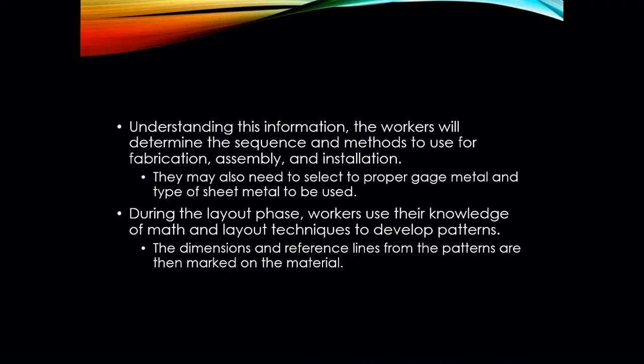In understanding all that information, you have to be able to work and determine the sequence and methods to use when you're actually fabricating, assembling, and installing sheet metal. Where does it go? Is it in a conditioned space? Does it have to be insulated? We also need to be able to select the correct gauge metal for that particular product, because ductwork is what's going to be supplying the air to the spaces of a building or home. If we have too much static pressure and we're not using the correct gauge metal, you can run the risk of the ductwork actually breaking apart.